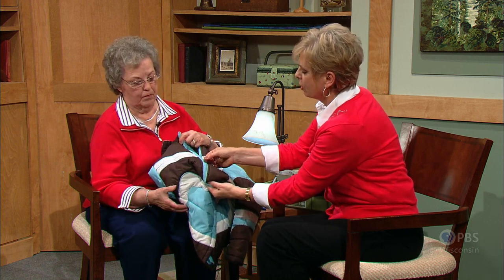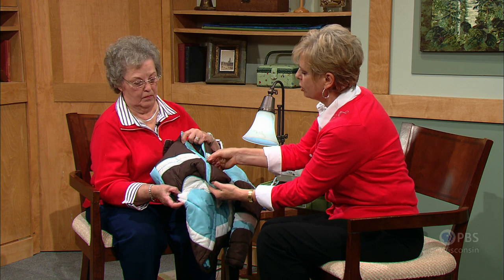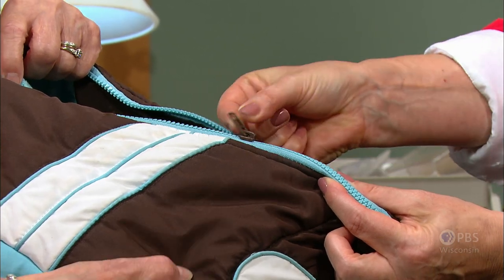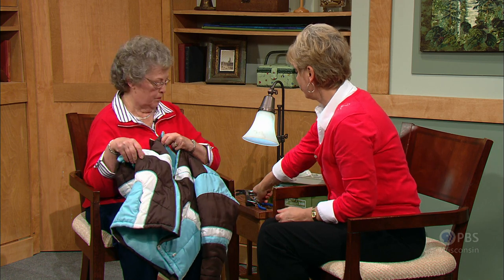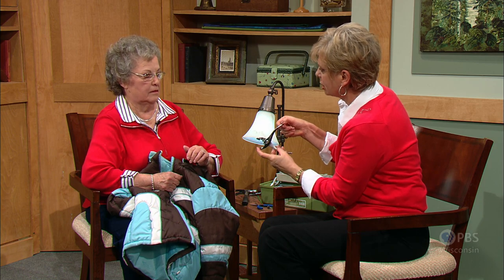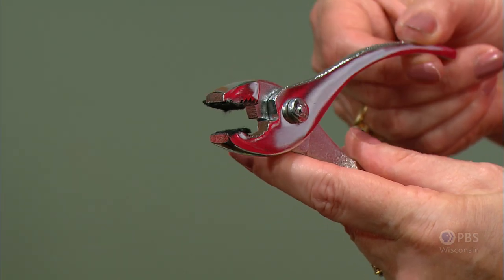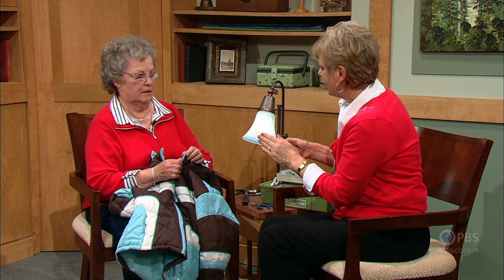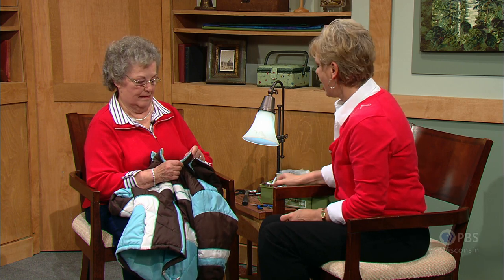Mary's hint is to grasp the tab and pull upward or push downward — don't pull straight out. You may have a metal zipper and need to remove that decoration. Mary has makeshift pliers with a felt section so you can easily remove the top stops. What a great hint. We're not going to go through replacing a full zipper, but what a great way you have honored children by fixing their coats. Thank you for being with us — keep up 100 coats a year.